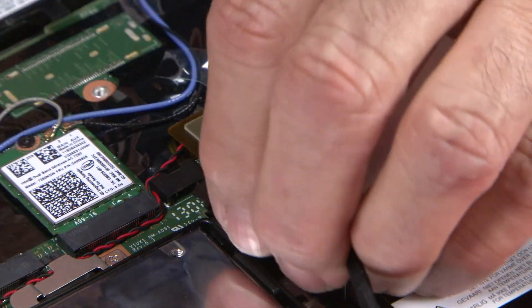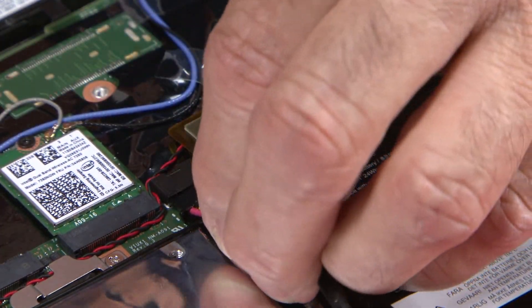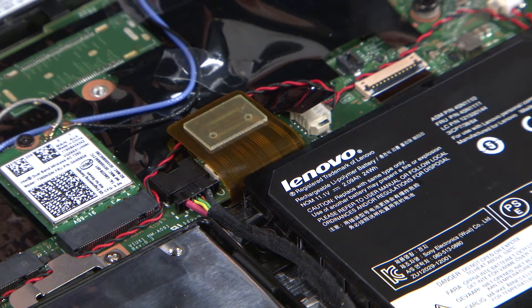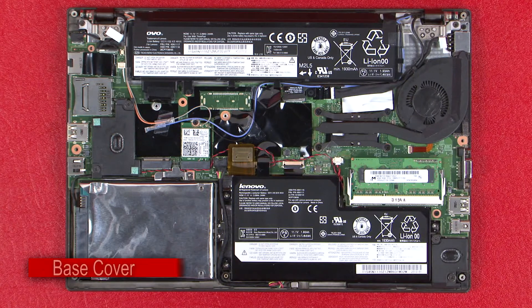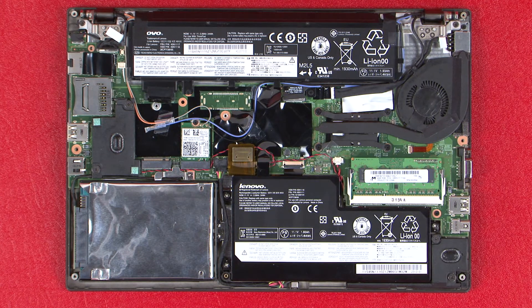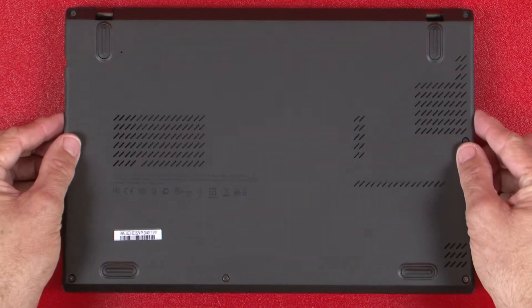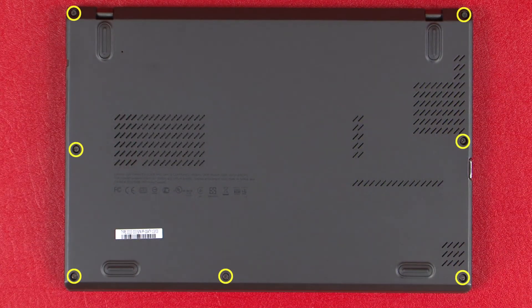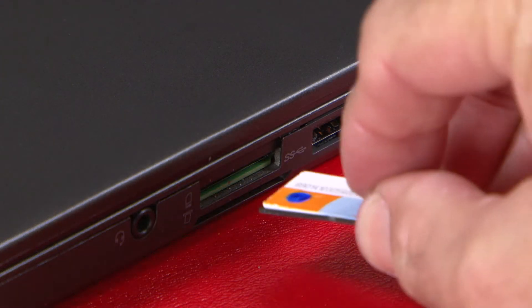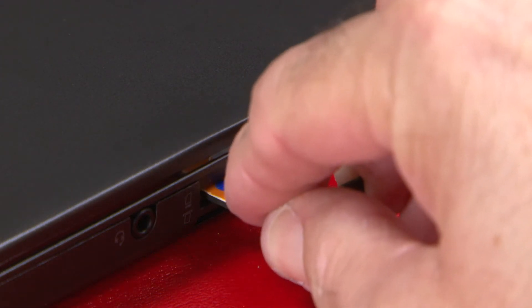Connect the front battery cable to the system board. Align the base cover with the ports of the system. Tighten 7 captive screws to secure the base cover to the chassis. Insert the tray into the slot until it clicks into place.